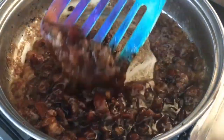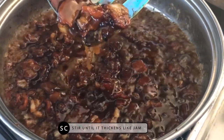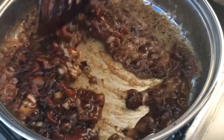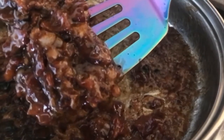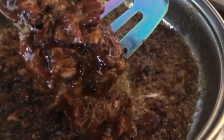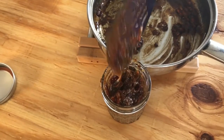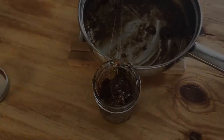As you can see, it's thickening and it's more of a jam-like consistency — and that's exactly what you want. I'm going to give it another minute or so and it should be perfectly thickened.